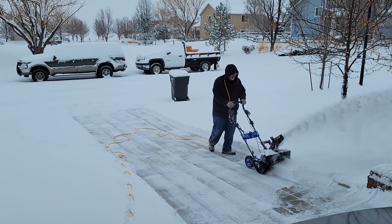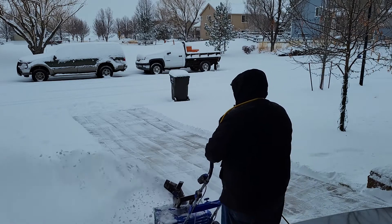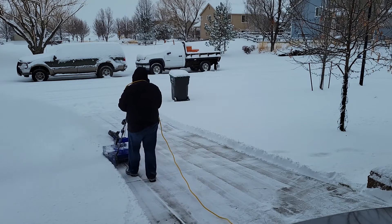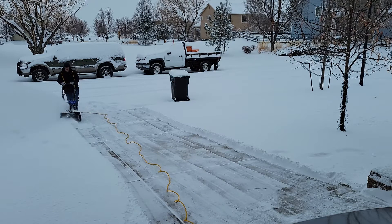As you can see, this extension cord works really well. We were about seven degrees here in Colorado when I took this video, and this extension cord stayed pliable. Brand new out of the package, it worked great.